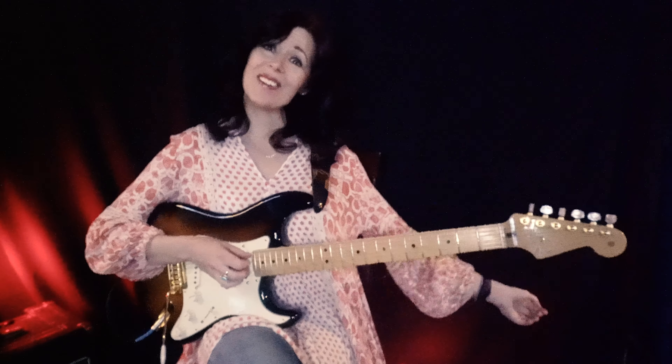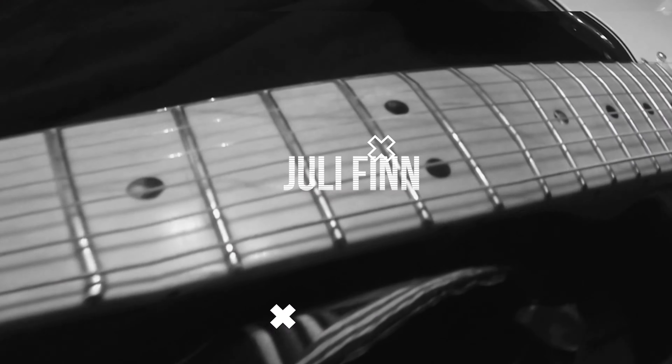Don't forget to share A13 sharp 9 with your friends and check back next week for another episode of The Chord of the Week!